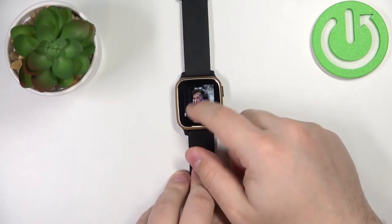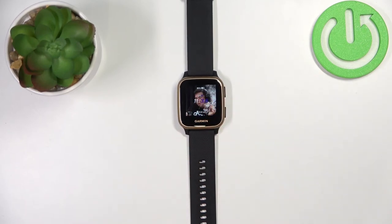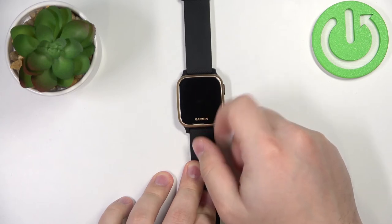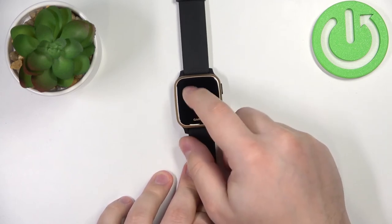The touchscreen basically you can't use anymore. This option is quite useful if you're performing some activity in the water or taking a shower, because water is conductive and if it touches the screen, the screen will react to it and might go crazy on you.